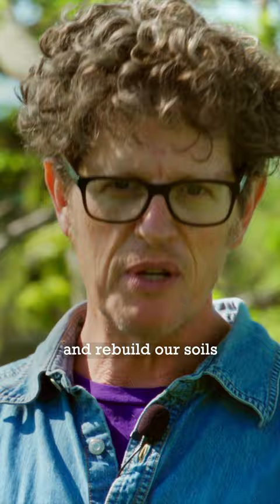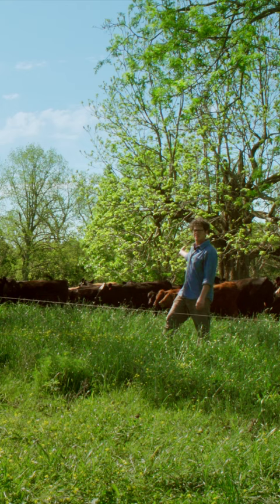The best tool I've found to treat and rebuild our soils is cows. And the best method of grazing I've found is called AMP grazing — adaptive, multi-paddock grazing.